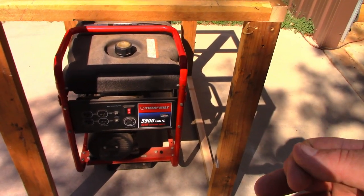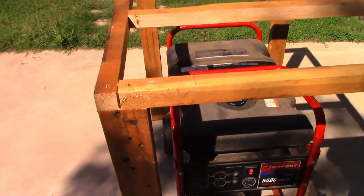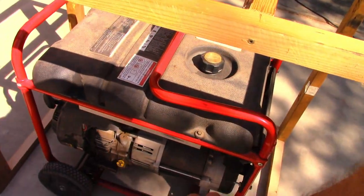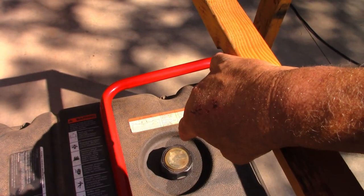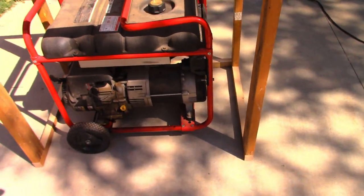I raised it up too, which makes it much easier to pick up and take out to fuel it. I don't want to put a hole up top for fueling because that means water will drain right down into it. So that's what we've got.